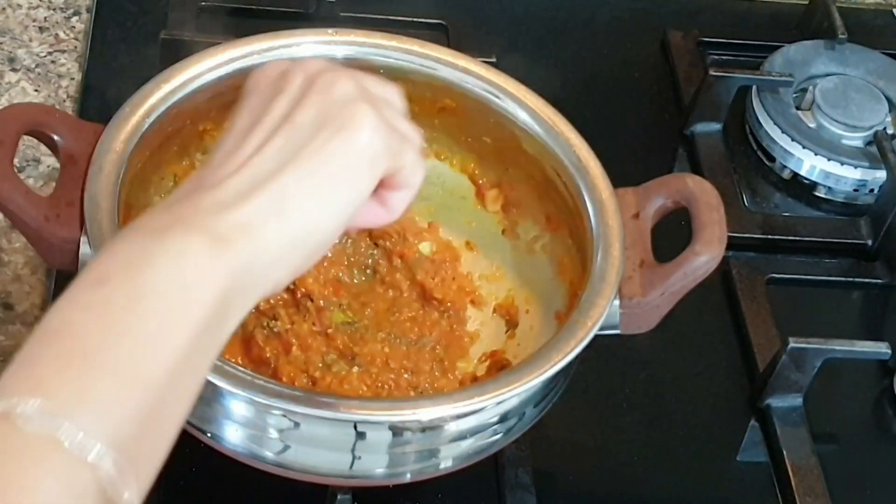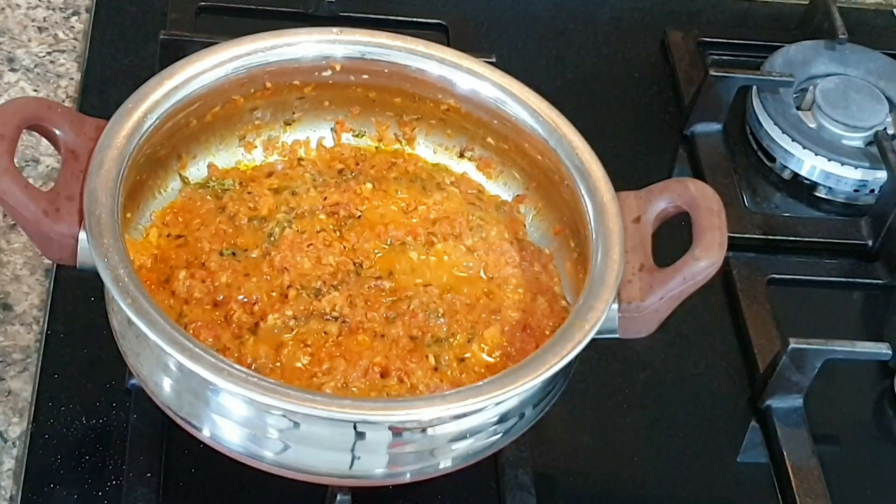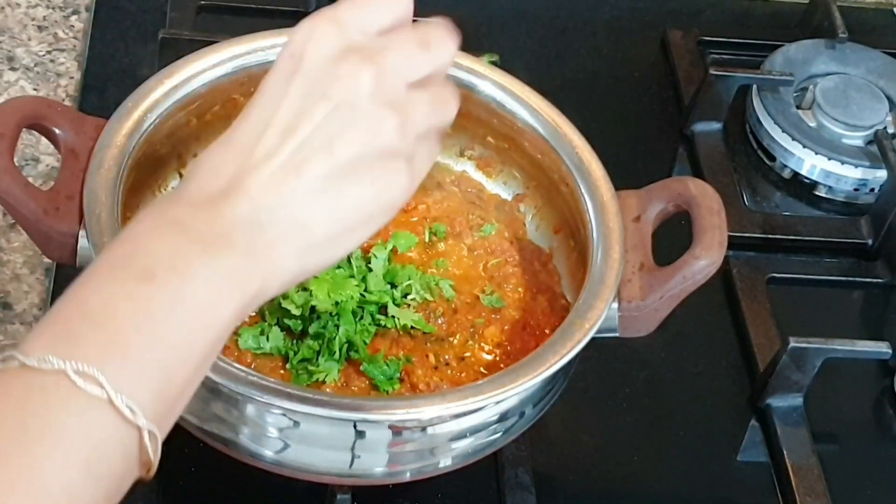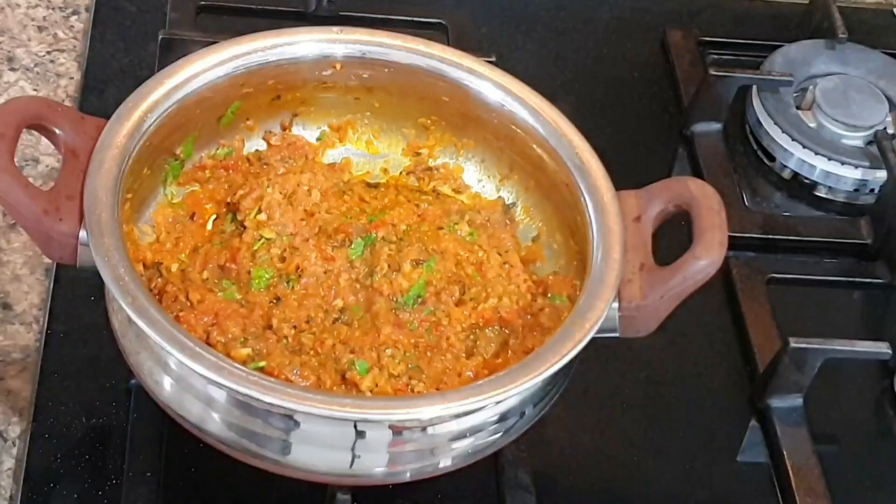Once oil separates, add chopped fresh coriander, then add around 300 grams of grated or mashed paneer.